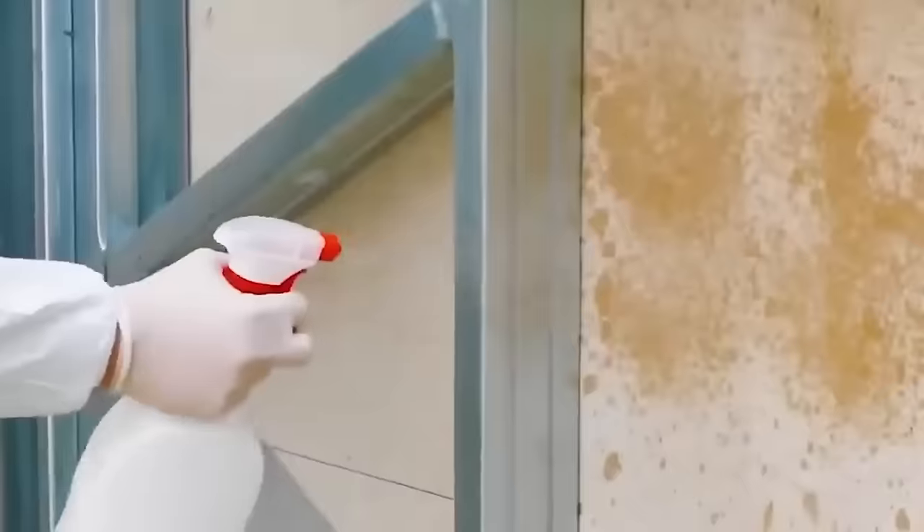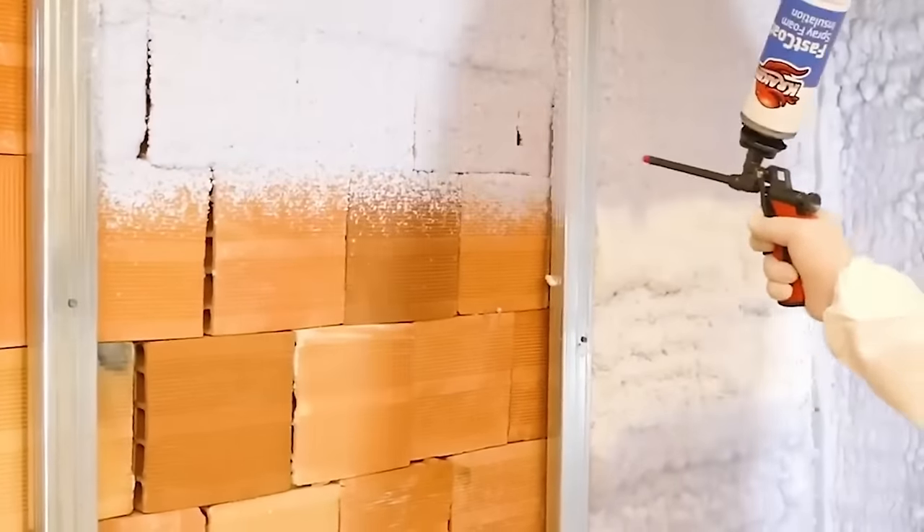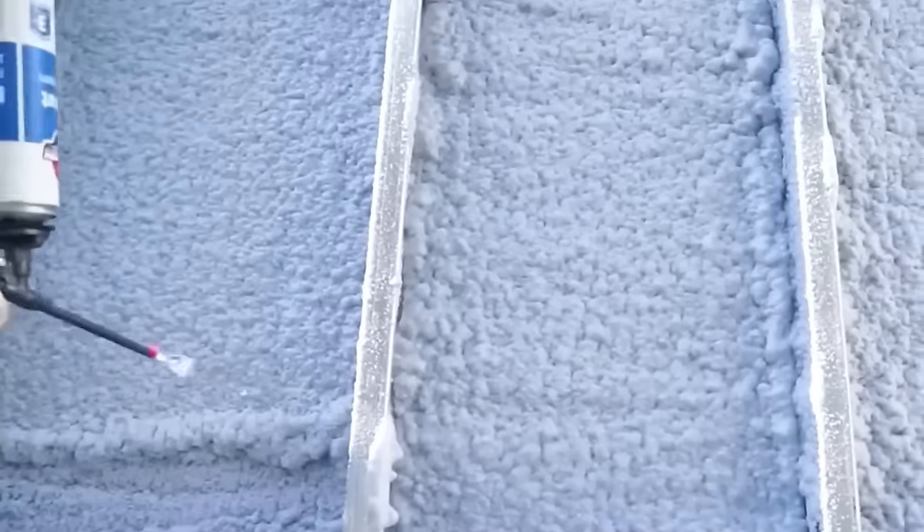The Kraken Bond fence post fixing makes your life easier as it is easy to mold, shape, and fit in seconds. No need for more than one ingredient to make Kraken Bond expanding foam ready. No water or additional equipment for mixing is required. Everything needed is packed together with the kit.